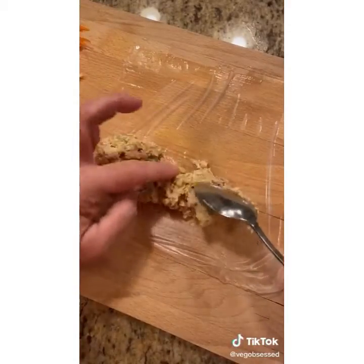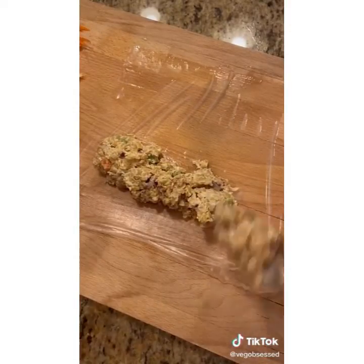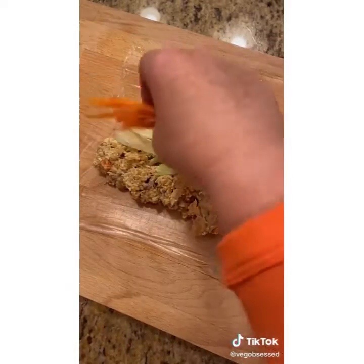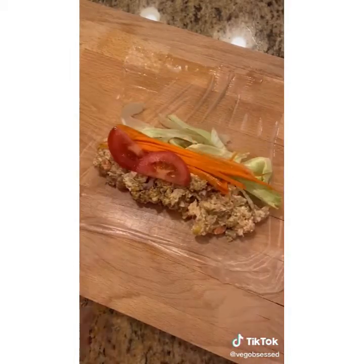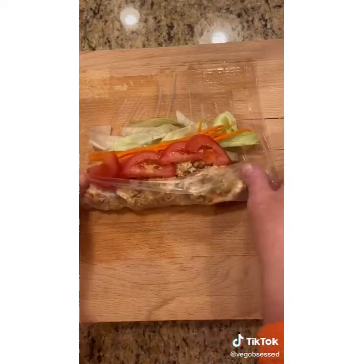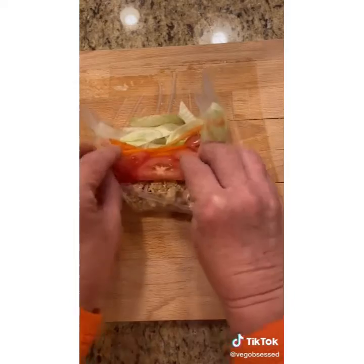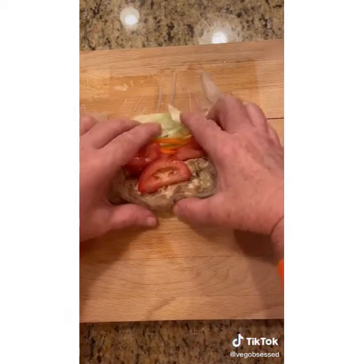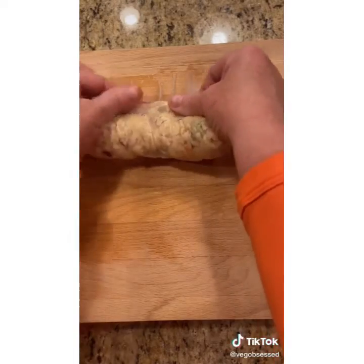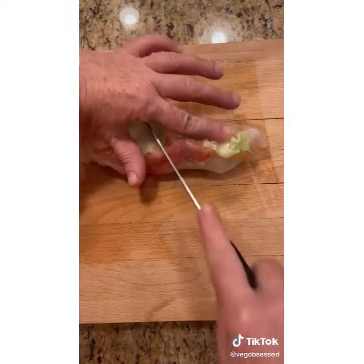I'm using some leftover chickpea salad, some iceberg lettuce for crunch, some shredded carrots, and some tomato. I fold the bottom over and then the sides just a little bit. Then I use my fingers to hold the items while I wrap, almost like you would a burrito. I'm going to cut that in half. And I have a wrap for work.